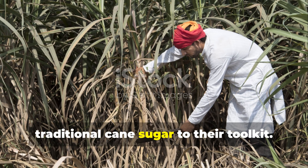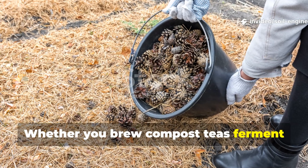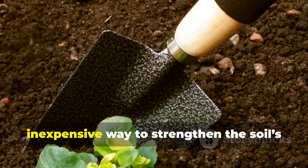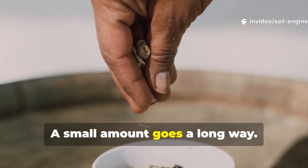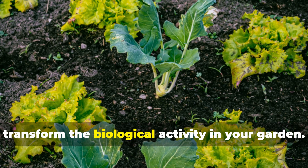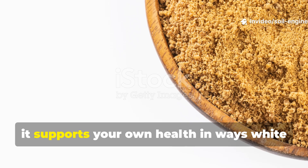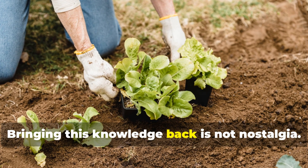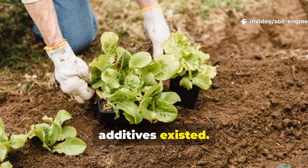Every gardener can benefit from adding traditional cane sugar to their tool kit. Whether you brew compost teas, ferment plant juices, enrich soil microbes, or support stressed plants during drought and transplant, this form of sugar offers a natural, inexpensive way to strengthen the soil's living systems. A small amount goes a long way — a teaspoon in a microbial brew, a pinch in a foliar spray, or a small addition to compost can transform the biological activity in your garden. And when used in the kitchen, it supports your own health in ways white sugar cannot.